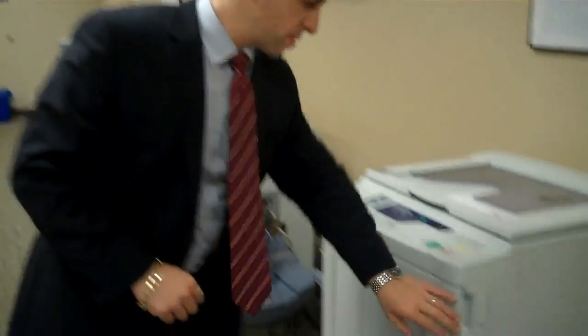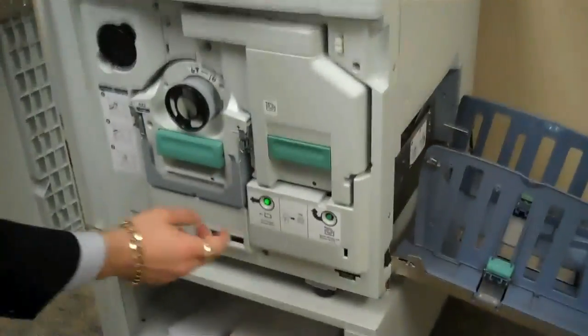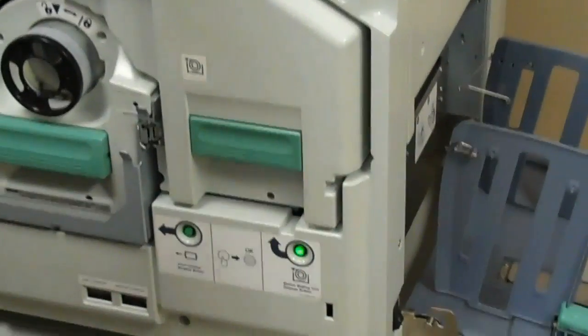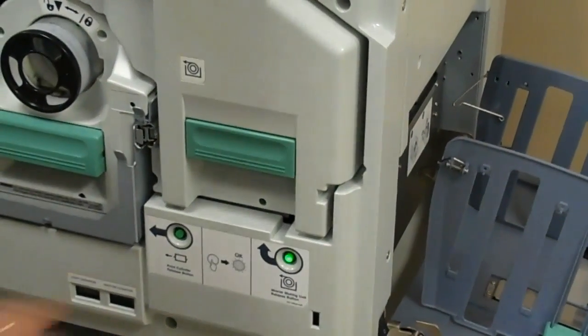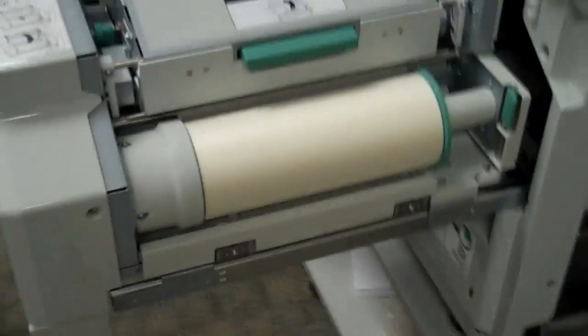This time I'm going to show you how easy it is to change the master inside the machine. First off, you open the door, you press this green button right here. When the green light lights up, you pull it open, and there's your master roll inside the machine.